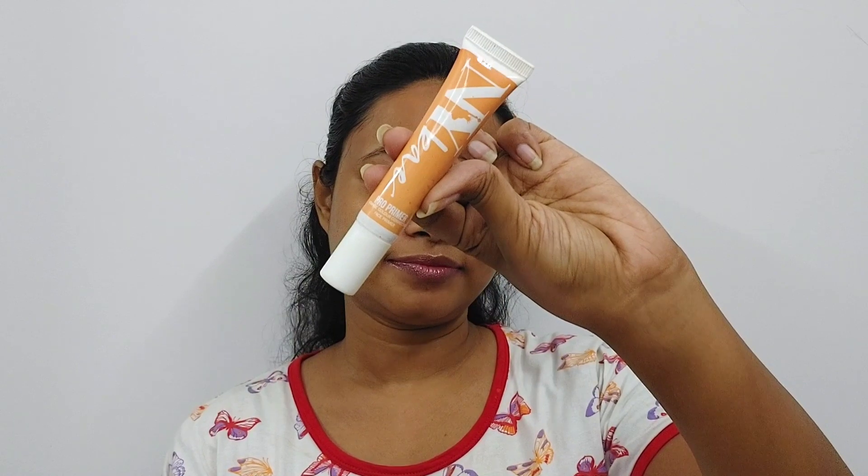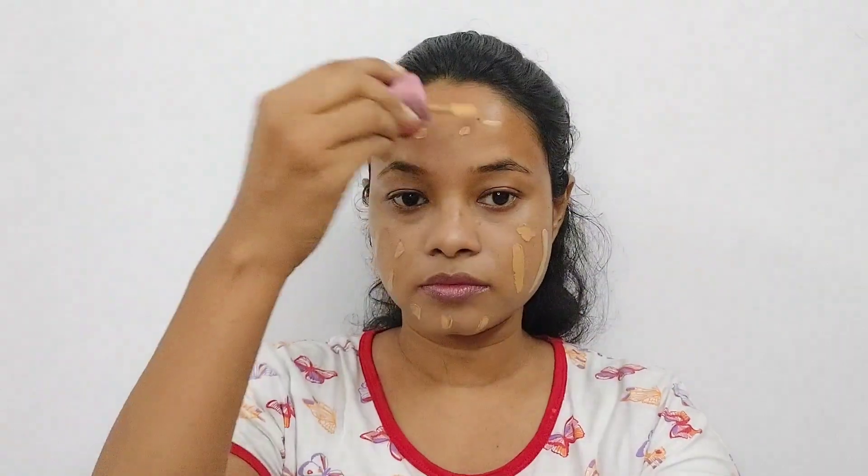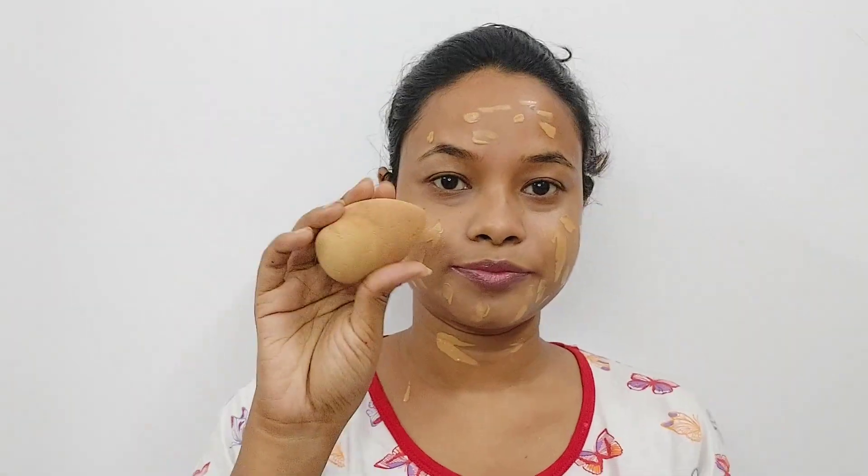NYB's orange color-correcting primer is used. I do a little bit of color-correcting for dark spots and pigmentation, and this primer does a lot of work for that. Then I use the Like Me 9-to-5 foundation in the shade Warm Caramel, which matches well with my skin tone, and I spread it out evenly.